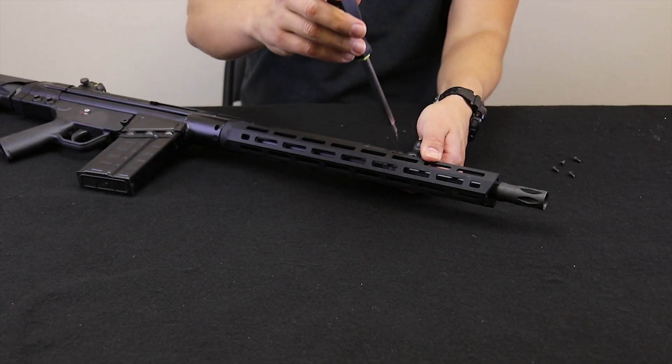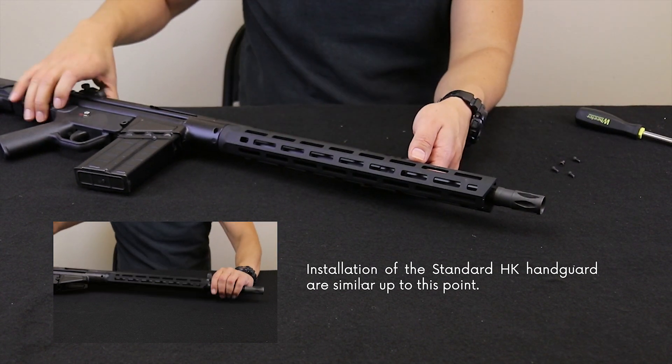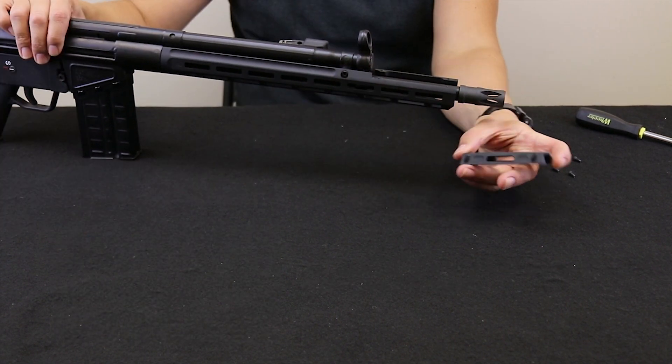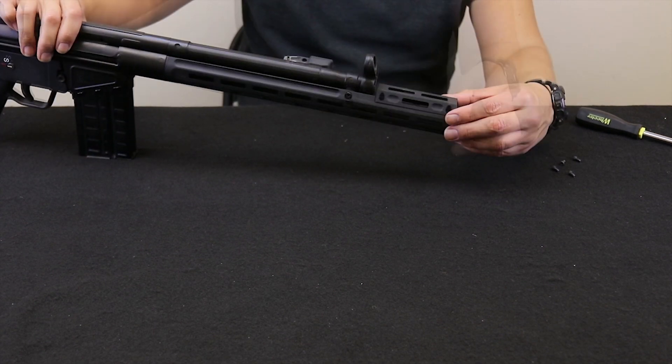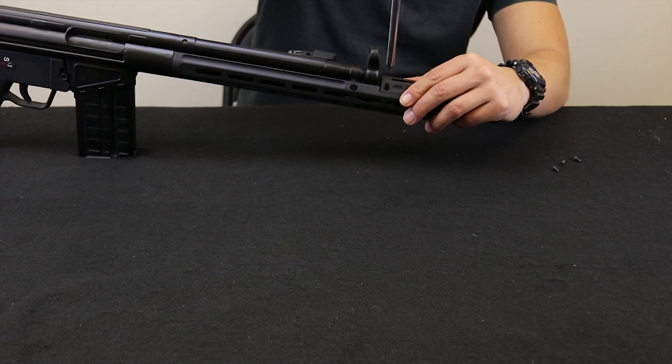Both our standard and extended rail systems use the same installation hardware. The extended top section has a set of matching threaded holes for installation. The sloped end is meant to face toward the muzzle. Tighten the four screws in order to complete assembly.